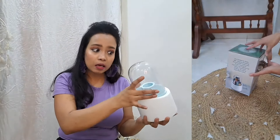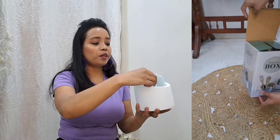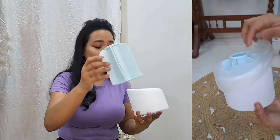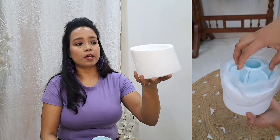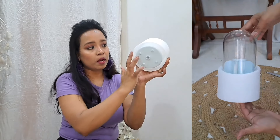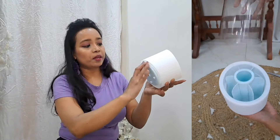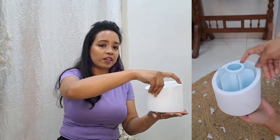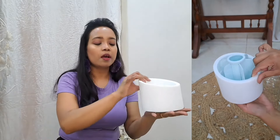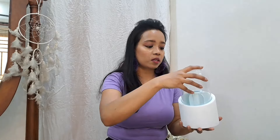There are three different components — you can change the top, the separator holder is different, and you can also change the base. It's rotatable, like a lazy susan, but it's not very flexible. I've seen that it doesn't rotate easily when it already has weight in it. The quality is decent, but I think it should be priced at 250 or 200 rupees because it's made completely of plastic.